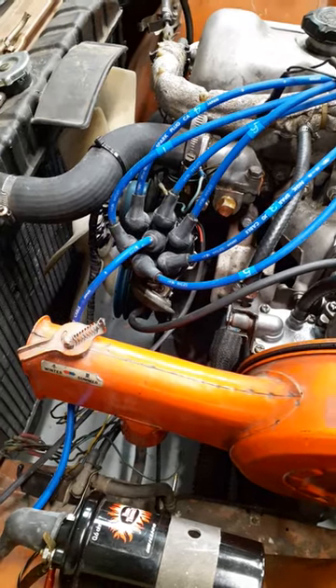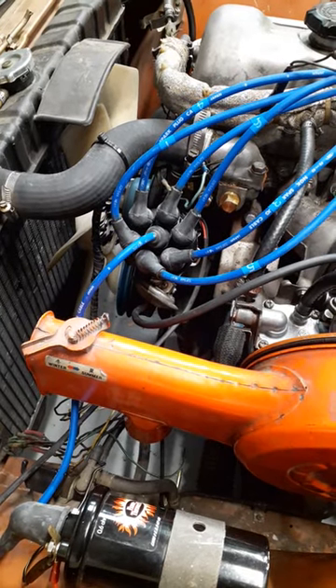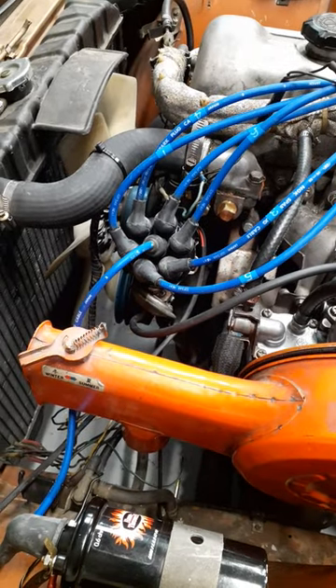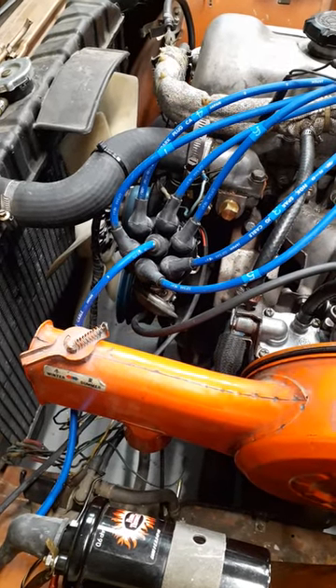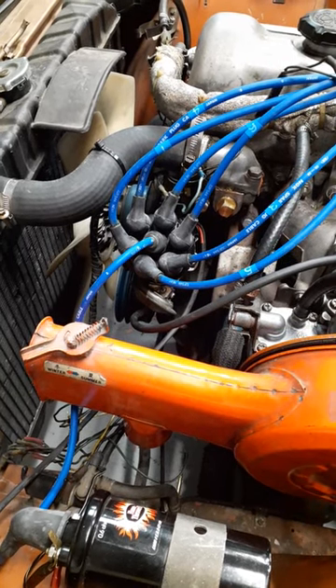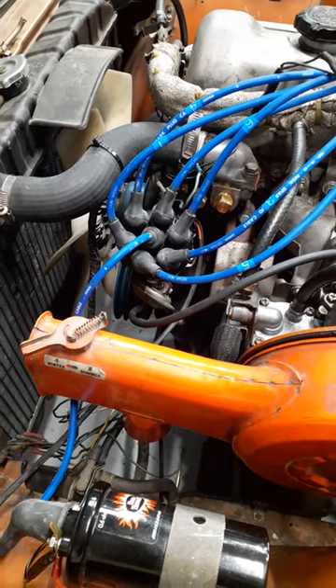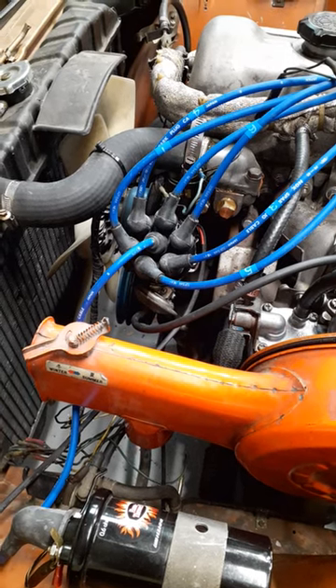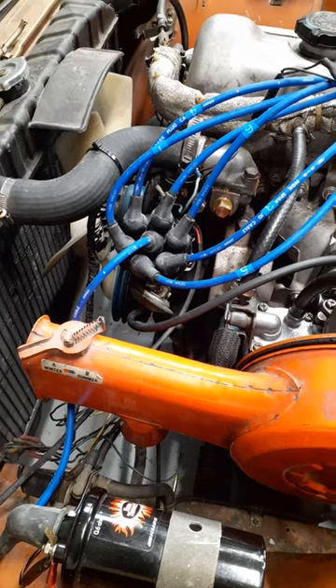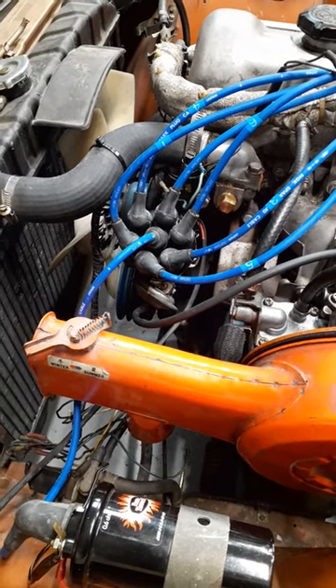If you don't get it down in there, you're going to lose spark and could be running a cylinder short without realizing it. When the car is just sitting there, it can jump the gap fine, but when you're under load and you don't have a strong enough spark, the car is not going to run nearly as well and you might find that you can't go above a certain RPM level.